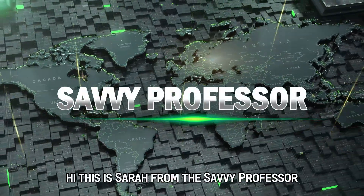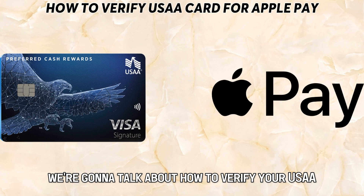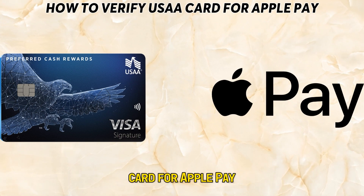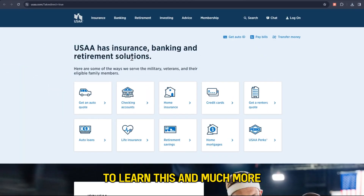Hi, this is Sarah from The Savvy Professor, and in today's video we're going to talk about how to verify your USAA card for Apple Pay. Watch the video until the end to learn this and much more.